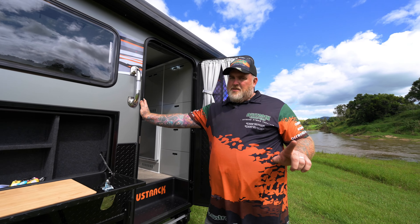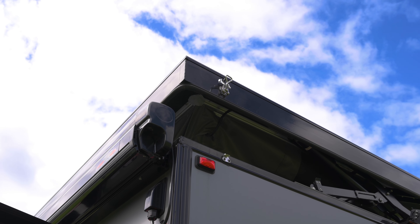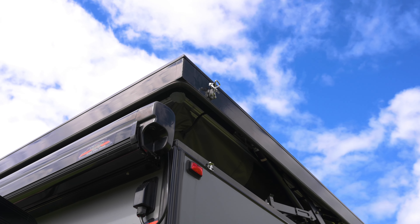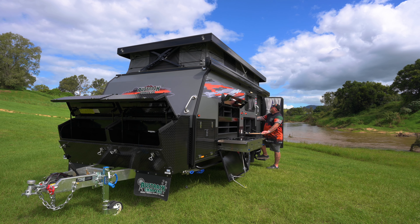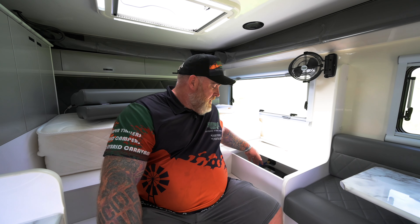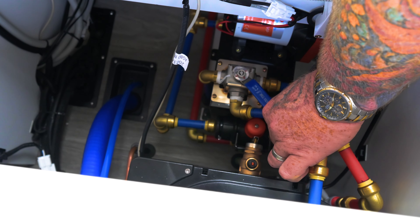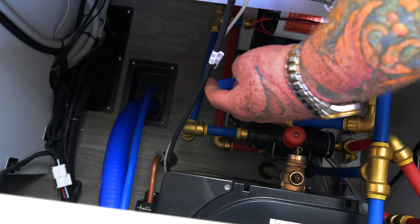Now we'll head inside. First things first, we've got to put the roof up — and as you know with Oztrak, that's just the press of a button. The van does have two 120-litre freshwater tanks. Located just here is your hot water system, and also the bore valve to choose which tank you're going to take the water from. There's an F and an R on there — point it at the F for your front tank, or to the R for your rear tank.